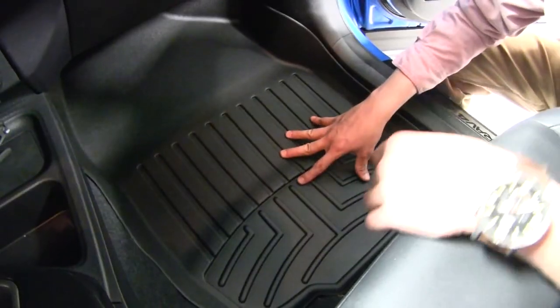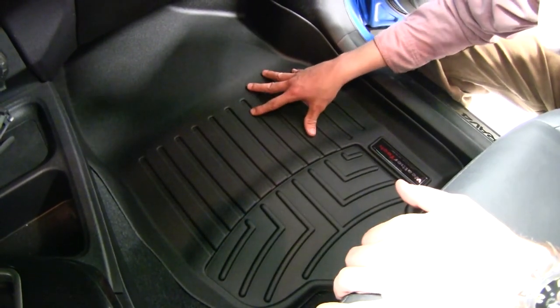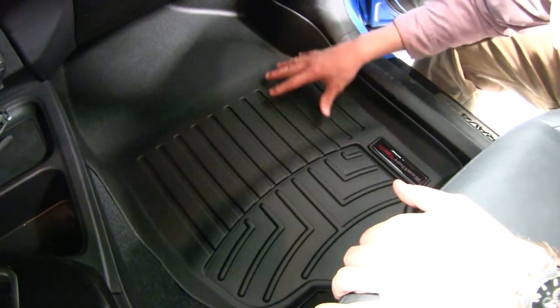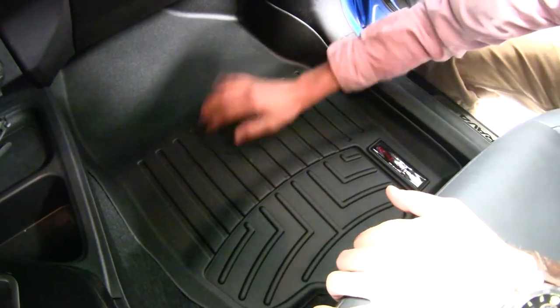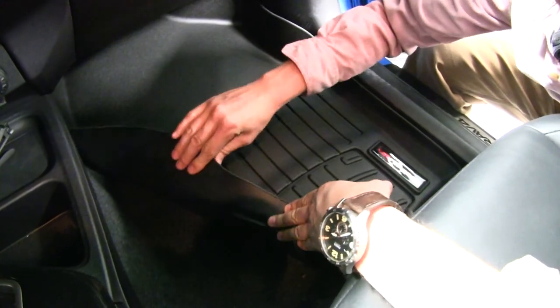Here on the passenger side, it has all the same features. They're made out of a rubberized thermoplastic material that won't crack or break, and they're also going to withstand most hazardous chemicals. On the underside, that unique material helps grip the carpet.